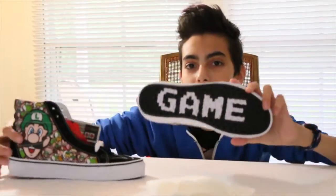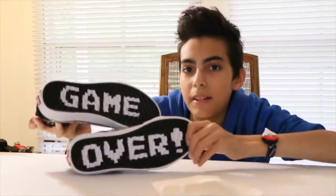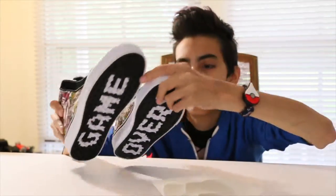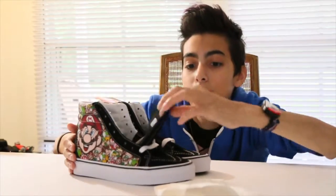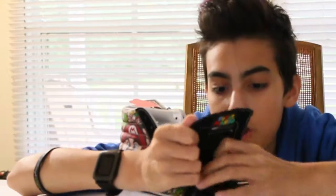It has the Vans logo on the back, and oh, this is one of my favorite parts — look at that, isn't that awesome? No one will ever see that, but that's okay. I ordered the size up from the one I tried on because they didn't fit great. Look at that — Super Mario on the inside. Game over. World's number one skateboard shoe, Vans.